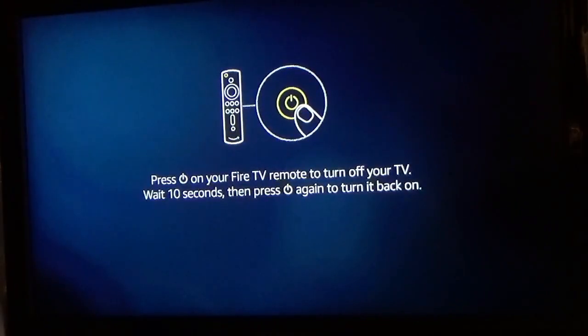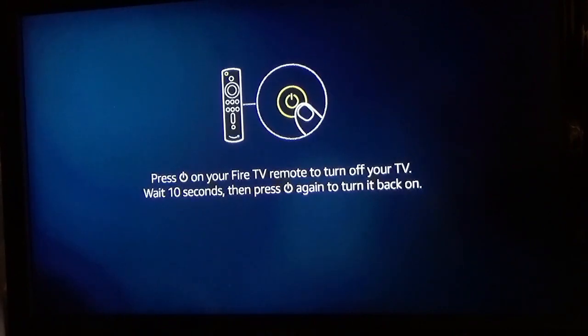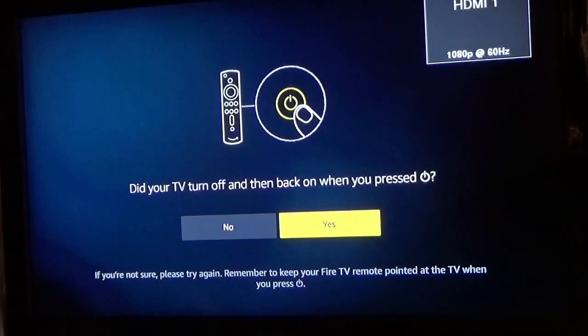Then it's going to tell you to use the power button to turn off the power, wait 10 seconds, and turn it back on. Once the 10 seconds are over, it's going to ask you if it worked properly, and you're going to click Yes.